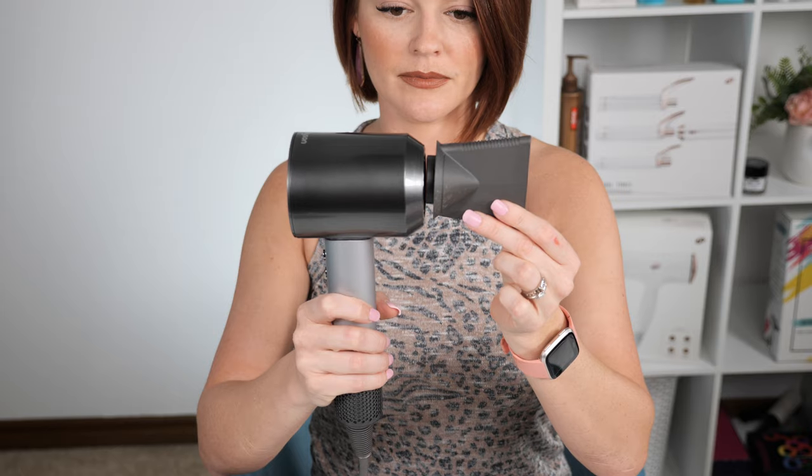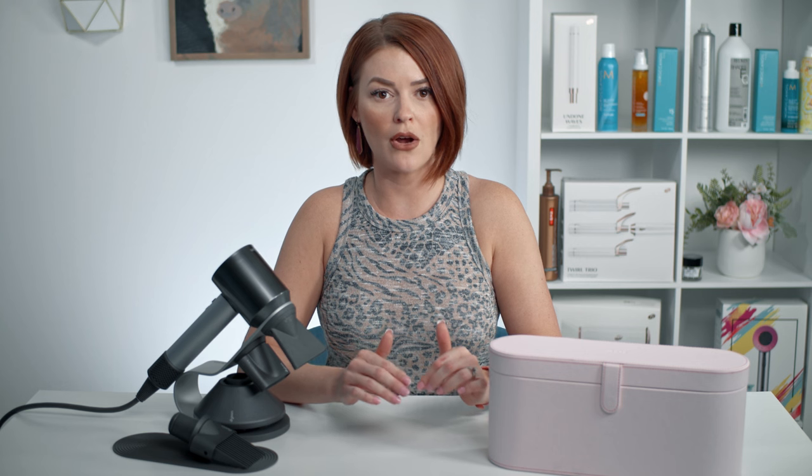The Supersonic Pro retails for $449, and with my cosmetology license it was discounted — my total with tax was $320. Reasons I got the Pro: the magnetic attachments were supposed to be a little stronger, the filter is better for keeping product out of the motor — important in salon where there's always stuff floating in the air. The cord is 11 feet, which is amazing because in salon you never have enough cord length.